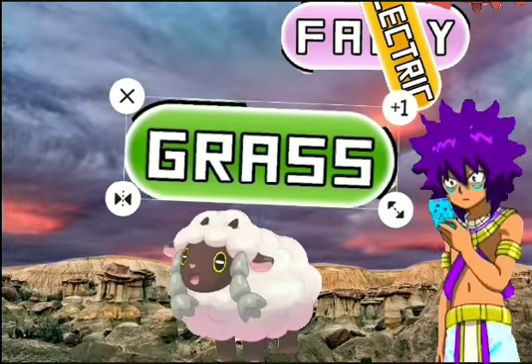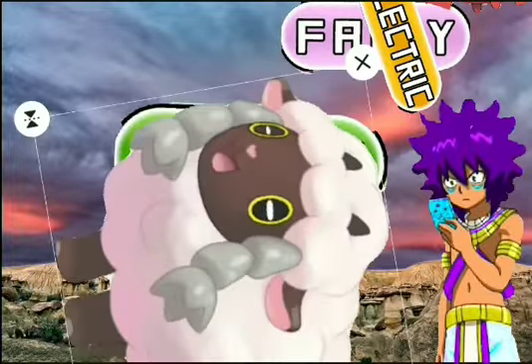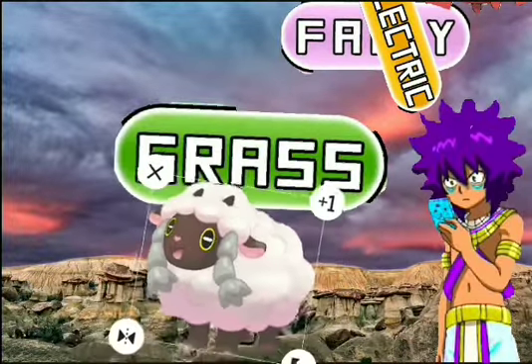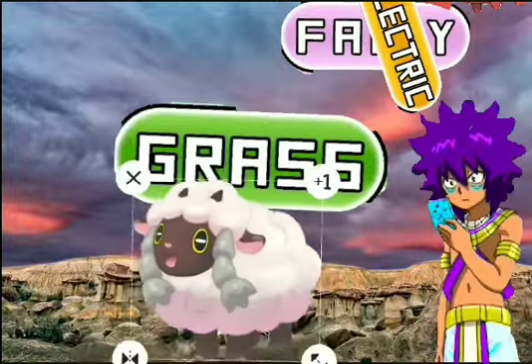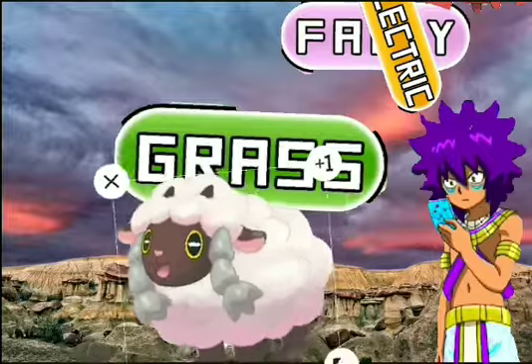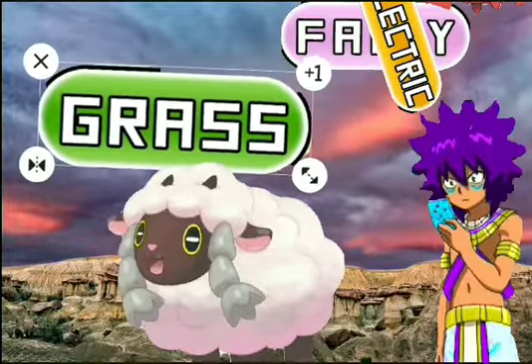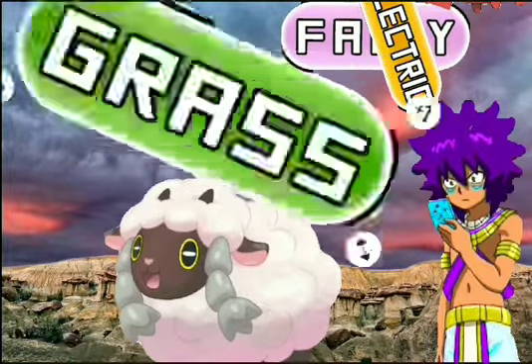For grass and ground moves, due to the appearance of it being a sheep, it could learn ground moves like Stomping Tantrum because of the hooves. For grass moves, it could probably learn Cotton Guard because of the wool and cotton, also Cotton Spore, which is another grass move, and then Horn Leech because it's a grass move and it has small horns.